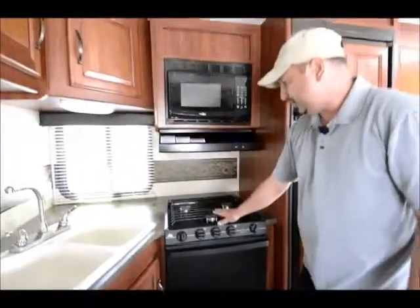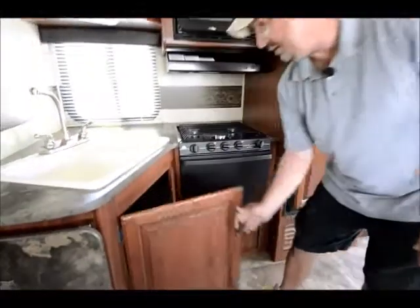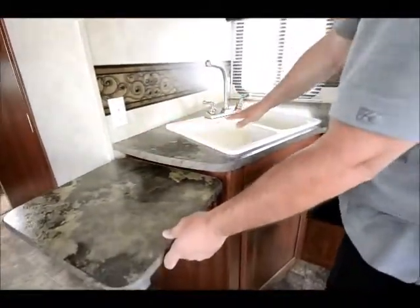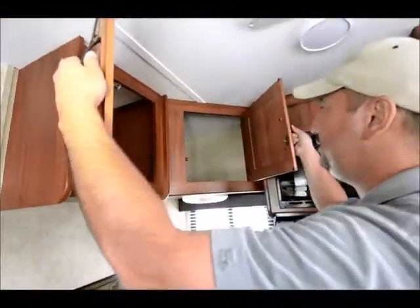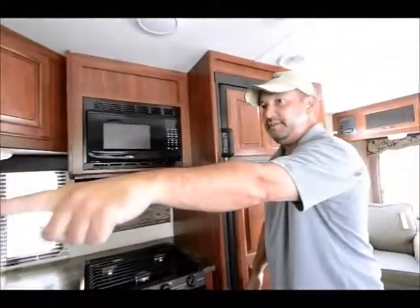Working over here, there's the microwave, three-burner range, and oven with good storage underneath. This section also folds up to give you more counter space, and there's deep storage up above. Plenty of storage — one thing to look for in trailers. There's also a closet area over here to hang stuff inside, and it has a mirror.